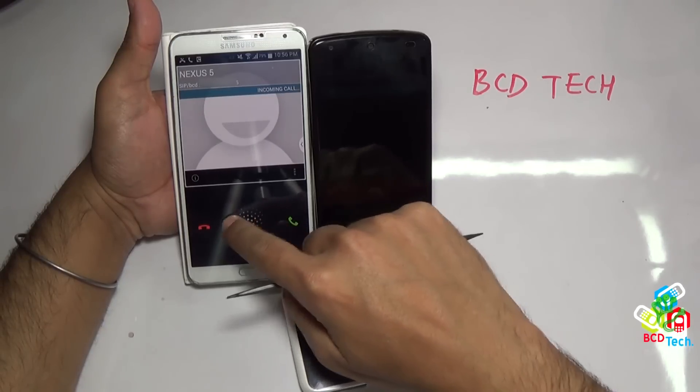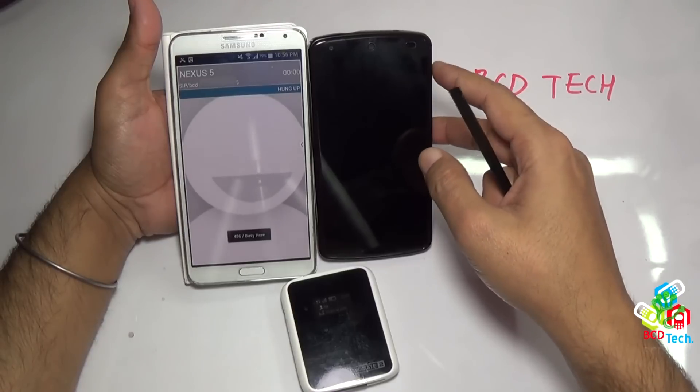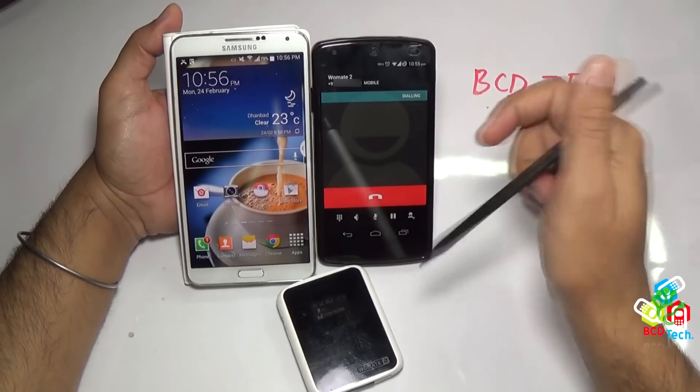What's up, here Dr. BC, and in this video episode I will show you how to convert a Note 3, a single SIM device, to a dual SIM device with the help of Vomate 2.